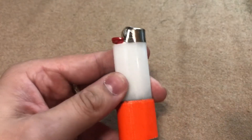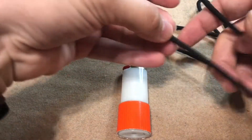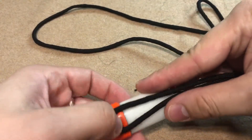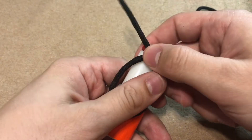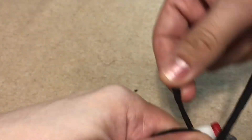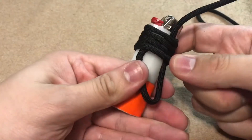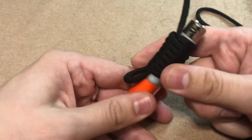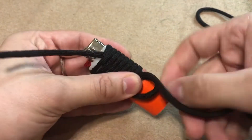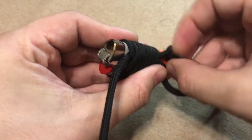Last but not least, we're going to wrap this in paracord. My personal preference is to create a bite at the end of a hank of paracord. Start at the bottom, placing the bite down, then the extra. Then we're just going to wrap this up. Once we get to about right here, feed this working end through your first bite and pull that all the way through.